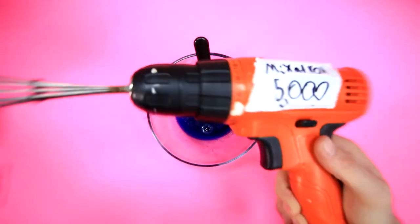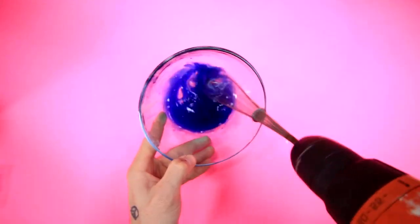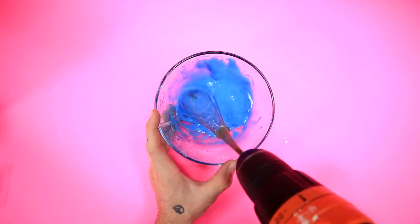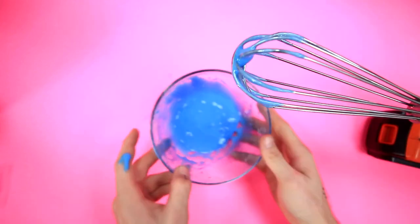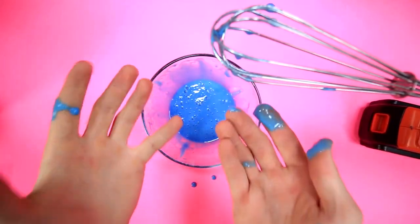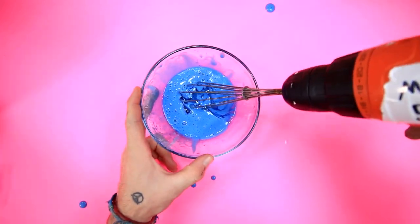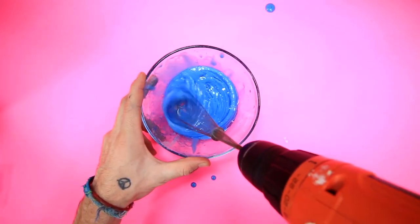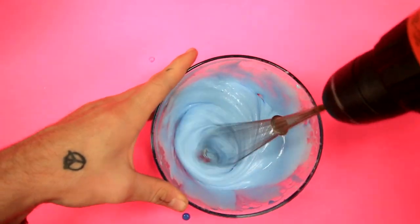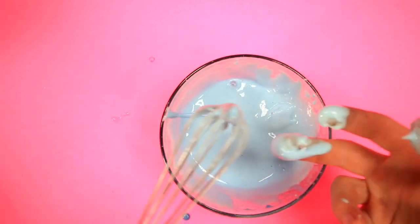I have a better idea. I'm breaking out the Mix-a-tron 5000. Here we go. Please don't get everywhere. Did that do the trick? Oh, that feels so gross. So I'm not exactly sure why it hasn't solidified yet, so I'm gonna go ahead and add some more clear glue. Maybe that'll be enough? Okay, you got this Mix-a-tron 5000. Woo! It's looking a little bit more slime-like, so that's good.